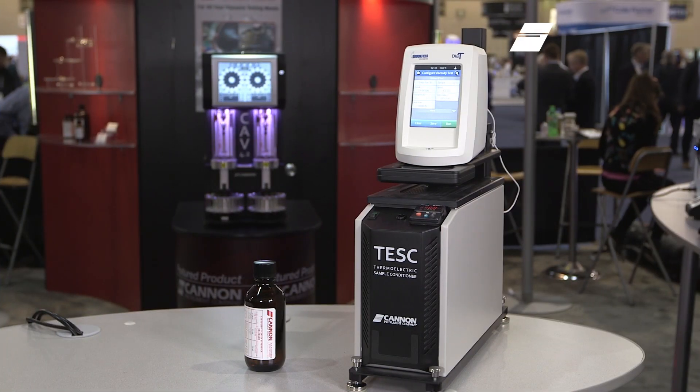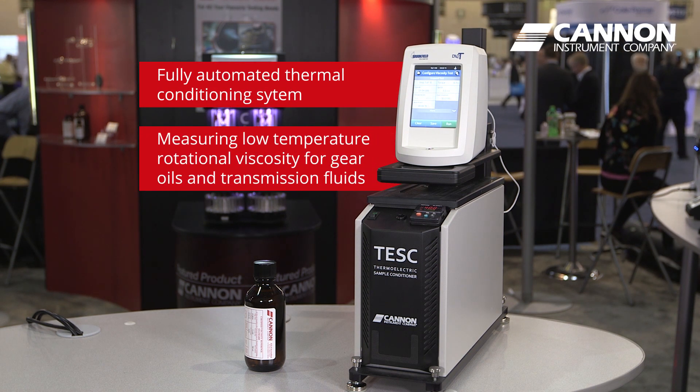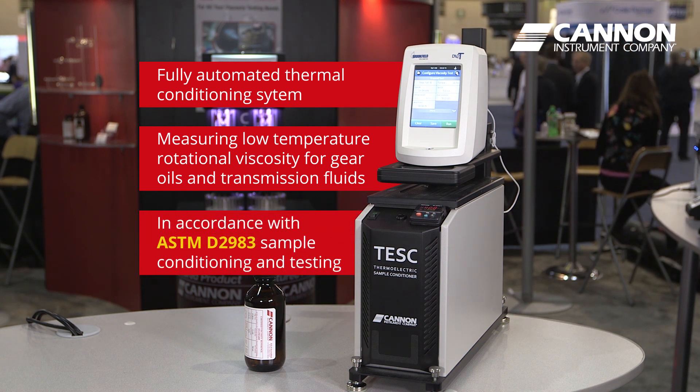Hi, my name is Pat Magai from Cannon Instrument Company and today I'd like to introduce you to our TESC low temperature rotational viscometer system. The TESC is a new fully automated apparatus for measuring low temperature rotational viscosity for gear oils and automatic transmission fluids in accord with ASTM D2983.